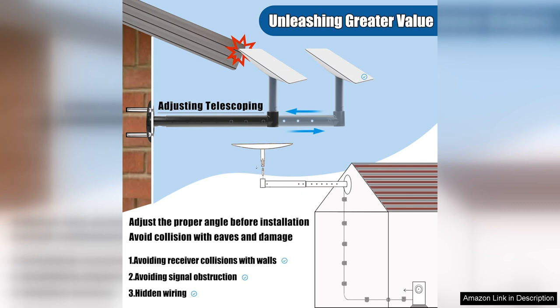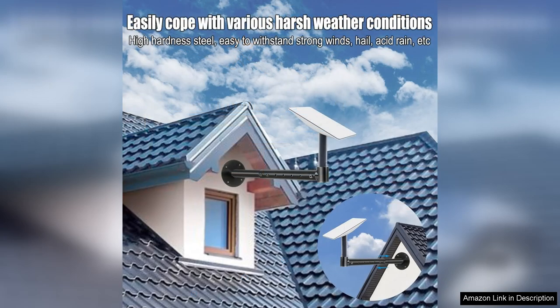The adapter fits perfectly with the Starlink dish, ensuring a secure and stable connection. Another plus is the ability to adjust the mount after installation. This feature is often overlooked in other mounting kits, but it allowed me to make fine-tuning adjustments without needing to disassemble everything.